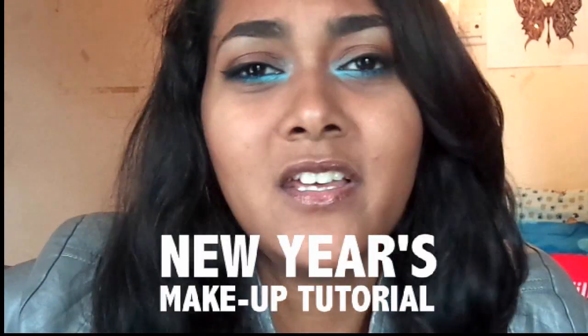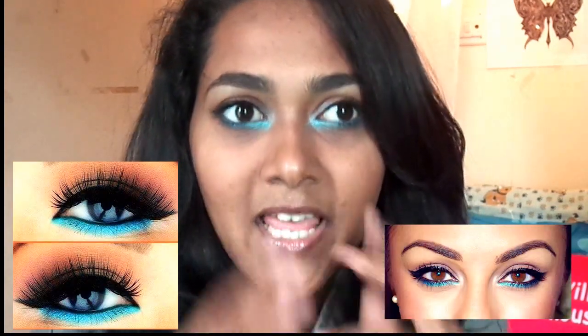Hey guys, welcome to my first New Year's makeup tutorial — yes, there are many more coming! This is a really edgy look in which I've tried to incorporate my favorite blue kajal. I used to wear this a lot when I was younger but never really understood how to put it on. I saw this look on Pinterest and really liked the whole dark-to-light effect. It's super simple and needs minimal products.